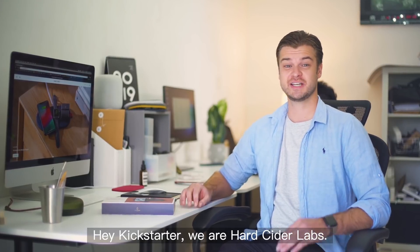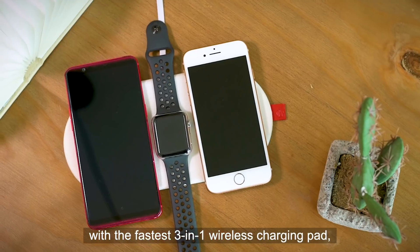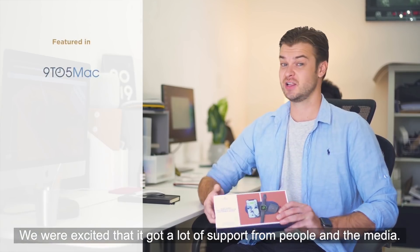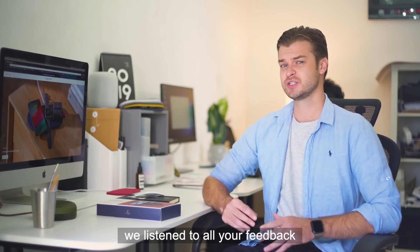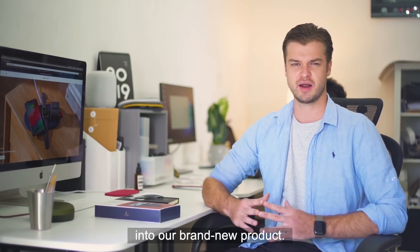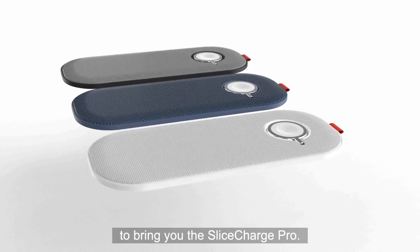Hey Kickstarter, we are Hard Cider Labs. Six months ago we came to Kickstarter with the fastest 3-in-1 wireless charging pad called Slice Charge. We were excited that it got a lot of support from people and the media. At the same time we listened to all of your feedback and implemented the best improvements into our brand new product. Now we're coming back to Kickstarter to bring you the Slice Charge Pro.